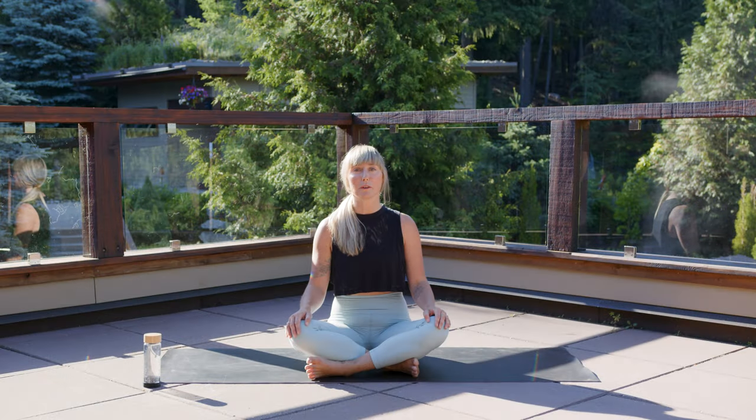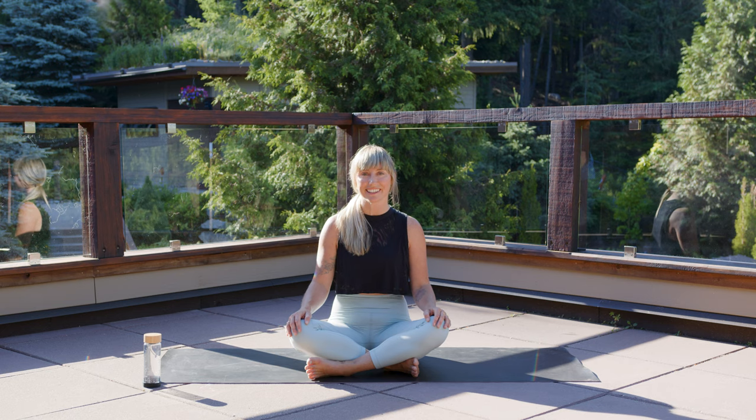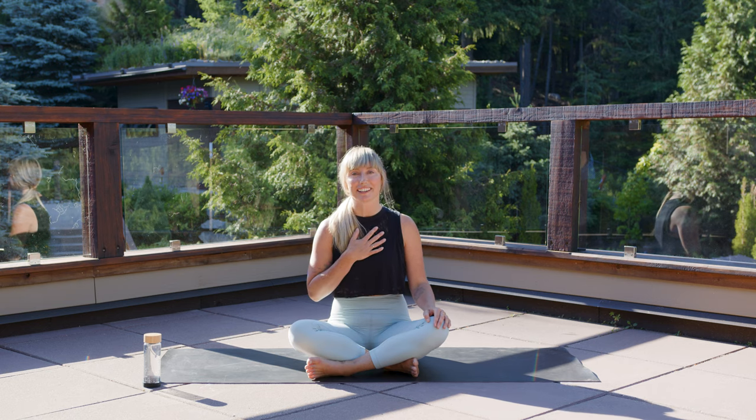Welcome to the beautiful Skandinav Spa in Whistler, British Columbia. My name is Carolyn Ann Budgel and I'm so excited to share some spa yoga with you today. My hope is that you can find a bit of quiet and silence to balance out the busyness of life.